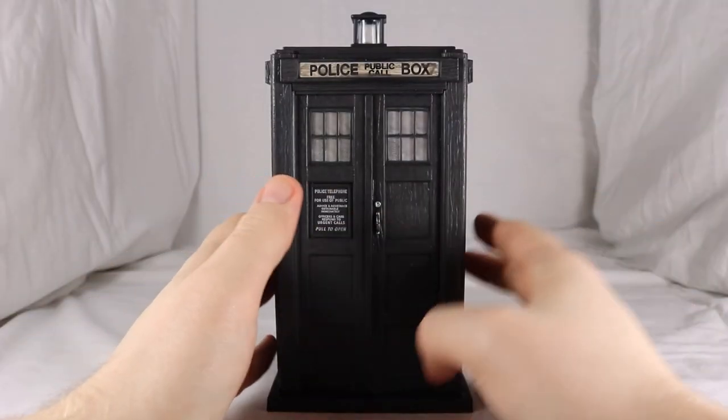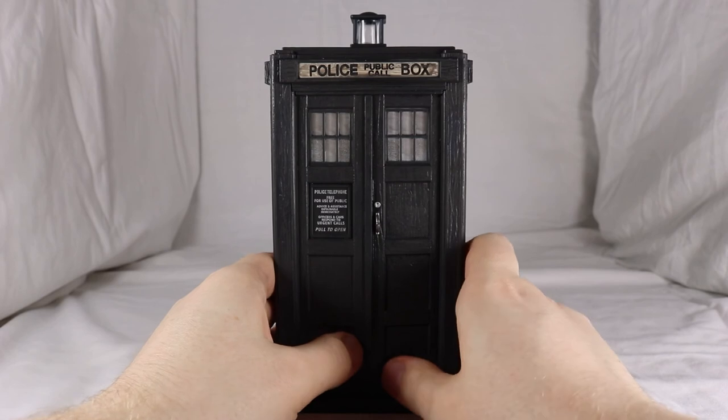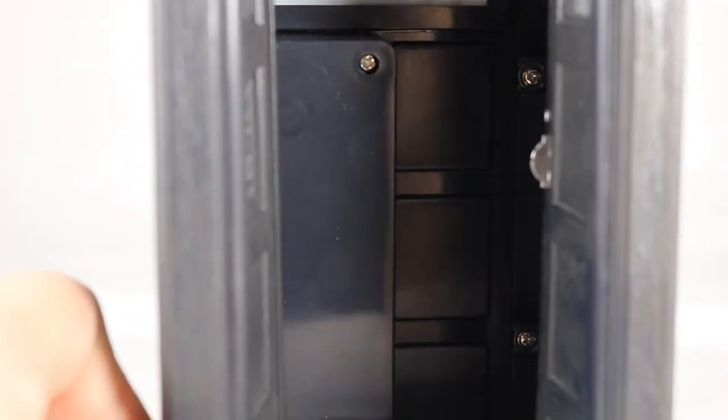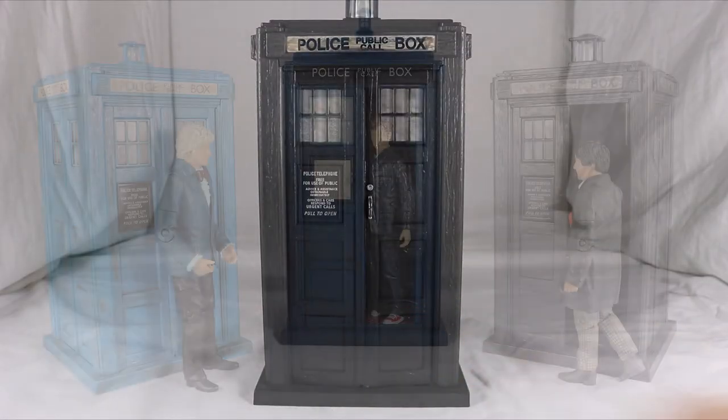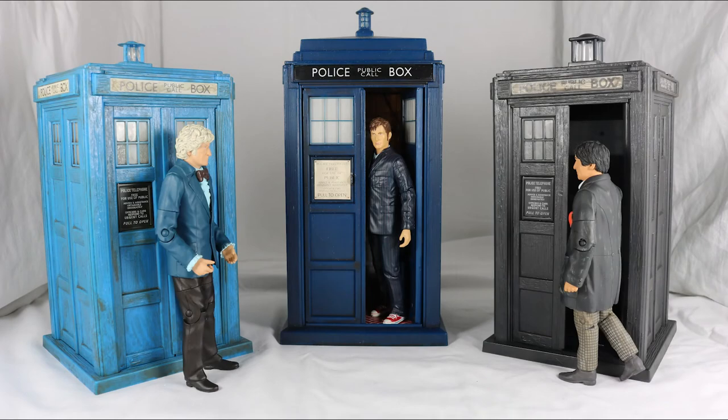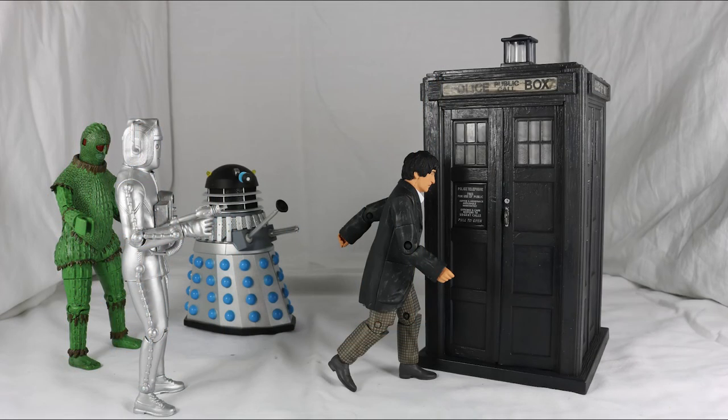Turning to features: the TARDIS doors can open — simply push them in to access the interior. Yet again you can see that horrible battery compartment. To close the doors, pull the left one in and press the button on the floor to close the right. As you can see in the size comparison, this set looks great when put with other Doctors and TARDISes, or even against his enemies.